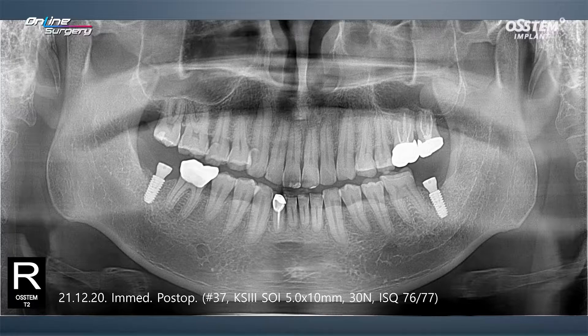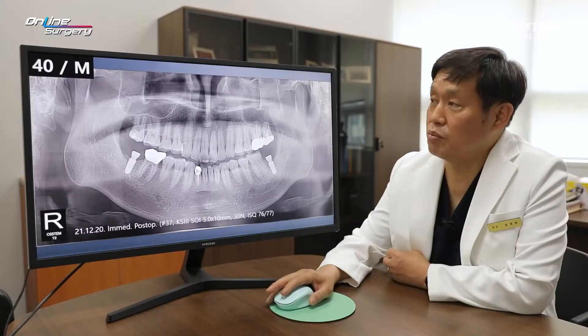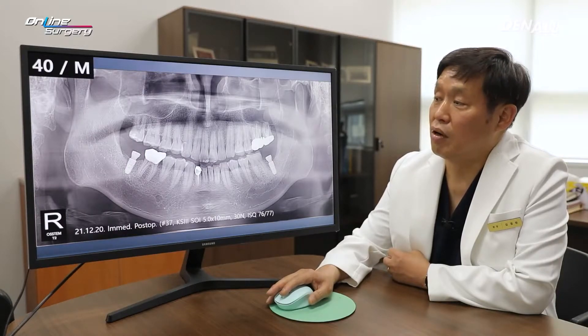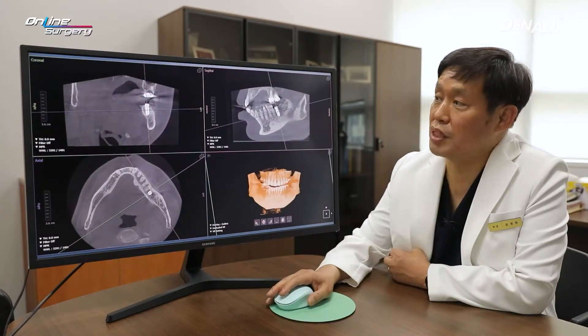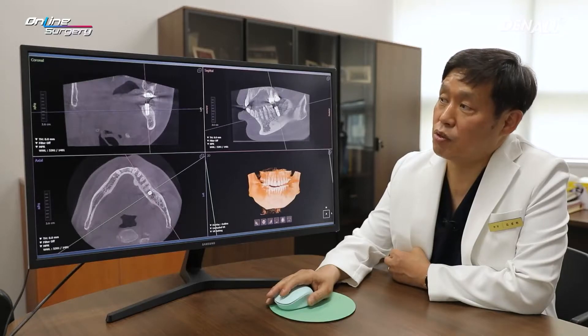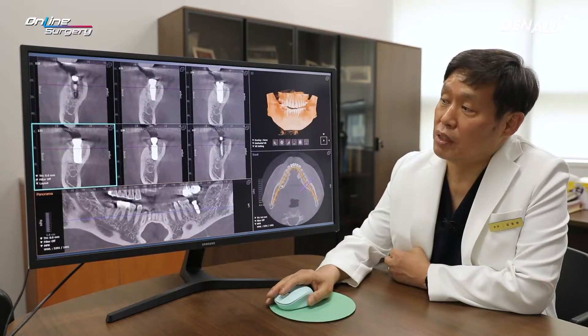Immediate post-op for number 37: a KS3 SOI surface, 5.0 by 10 mm implant was placed. At the time of placement, primary stability was over 30 N·cm and the ISQ value was approximately 76. A healing abutment was connected. On the immediate post-op CT image, there is no major problem and additional bone graft was not done.